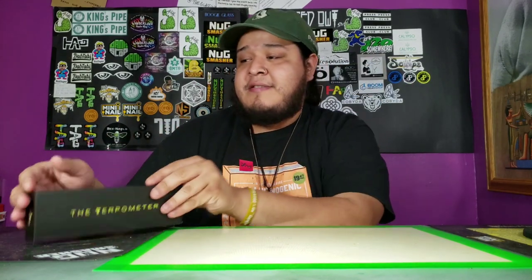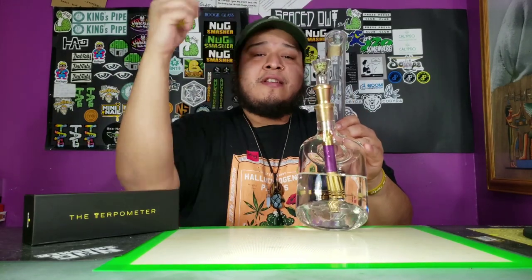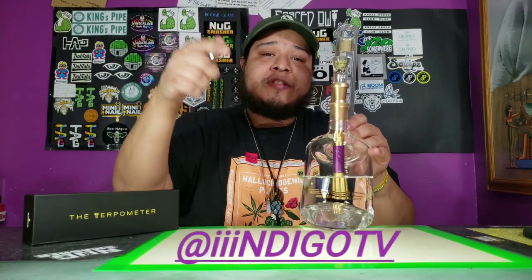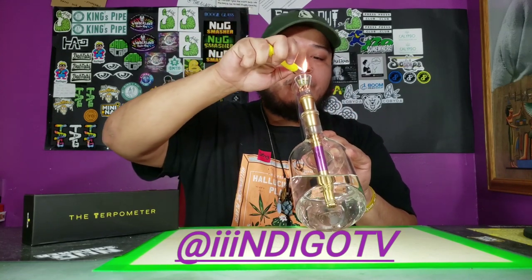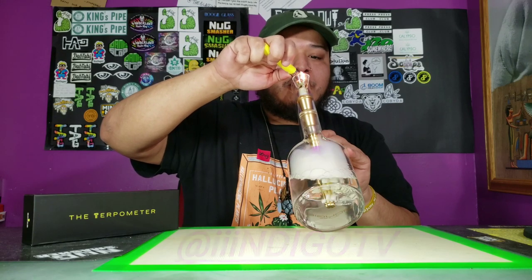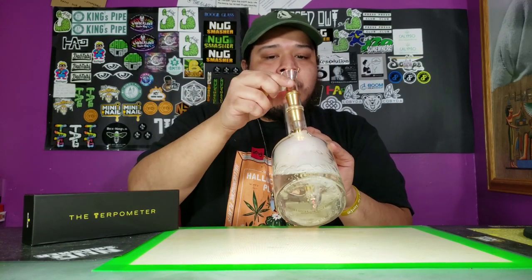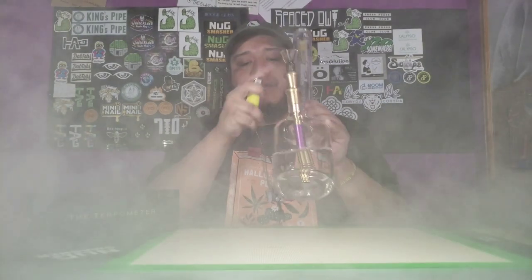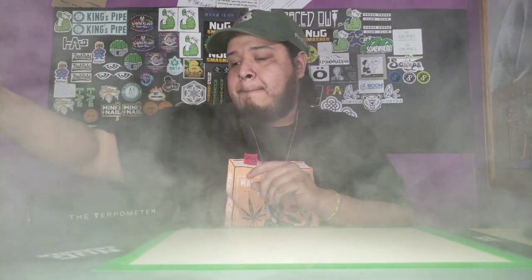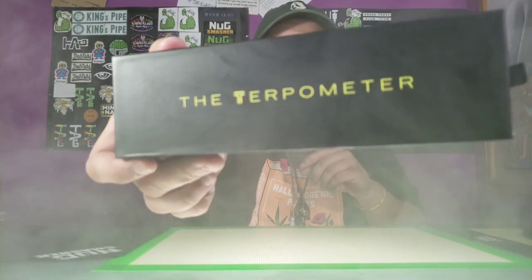But before we get into this, we're gonna take a nice rip first — hit the high frequencies. Much love. Don't forget to follow Indigo TV on Instagram. Cheers.